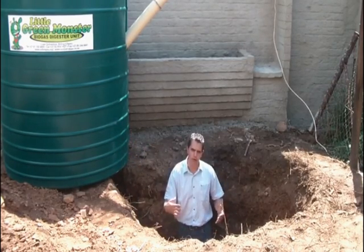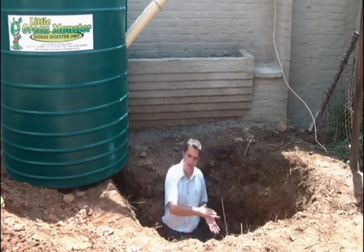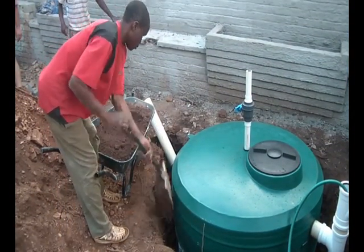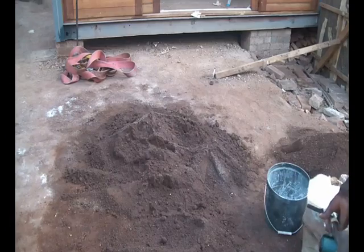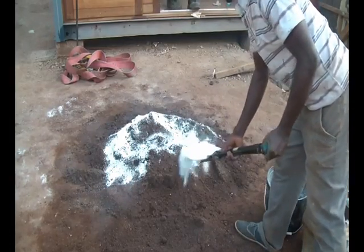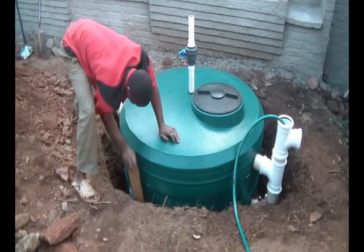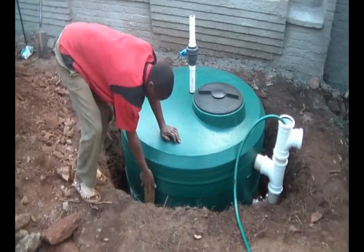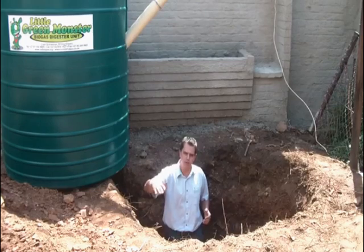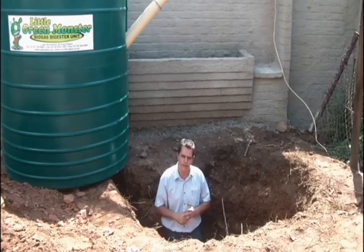Then we're going to start filling this hole. The process for backfilling is to fill the sides of the tank in about 250 millimeter segments. Ideally you should mix that in a ratio of one to five with cement — five parts soil, one part cement — and compact. Then do the second layer and compact, the third layer and compact. Continue until you reach surface level, then wet that soil so the cement can bond with the soil and settle down.